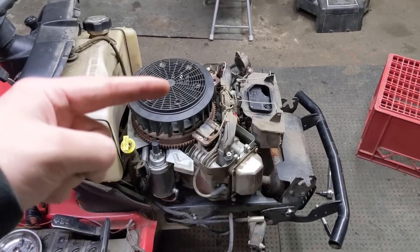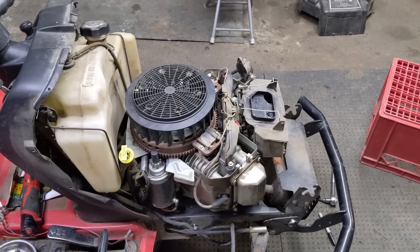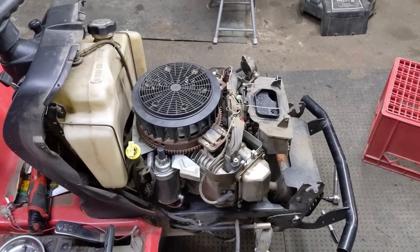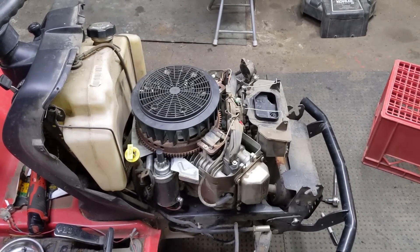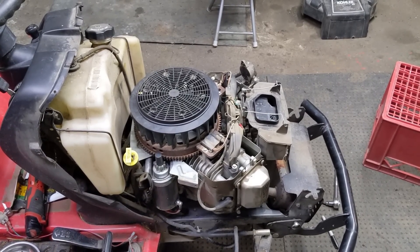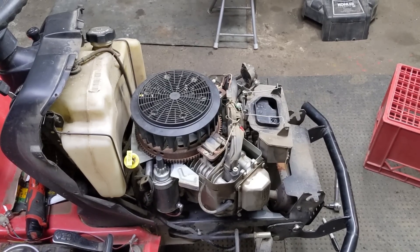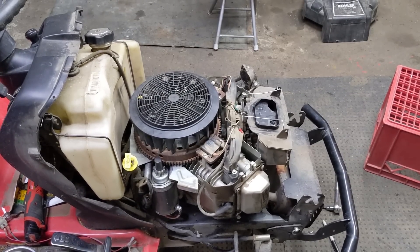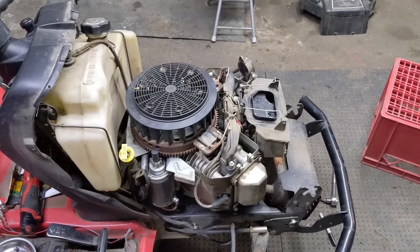Like I said, the fuel is good — we sprayed it with some carb cleaner and it fired right up. That lets us know that both cylinders on this V-twin engine have compression, that both cylinders have spark, and everything else it needs to run. Once it does start, it runs perfectly smooth, which lets us know that both the main jet in the carburetor — supplying fuel under load — and the pilot jet — supplying fuel at idle — are both clean. If they were gummed up with debris, this engine would not run as smoothly as it did.